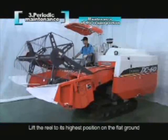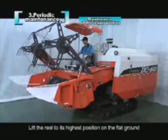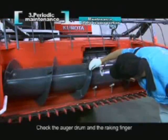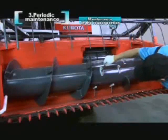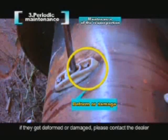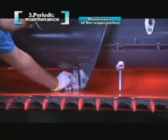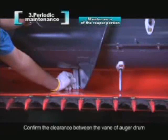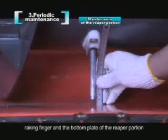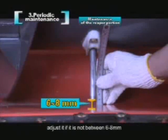Lift the reel to its highest position on flat ground, then stop the engine. Check the auger drum and the raking finger. If they are deformed or damaged, please contact the dealer. Confirm the clearance between the vein of the auger drum, raking finger, and the bottom plate of the reaper portion. Adjust it if it is not between 6 to 8 mm.